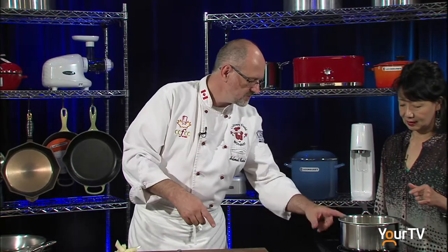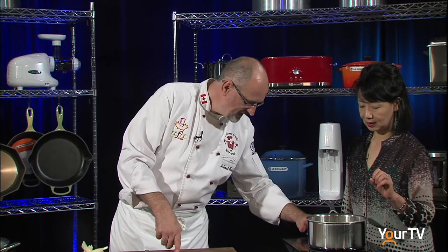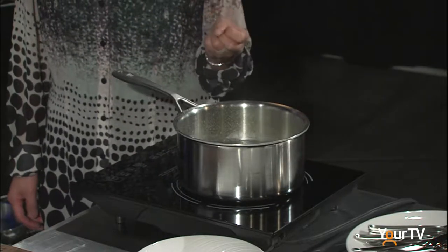I'm putting the potatoes in some salted water — salt and butter. We can add some butter because it tastes better and it makes a difference. We don't really want to boil it too much, just a little simmer.